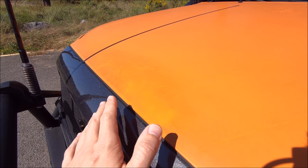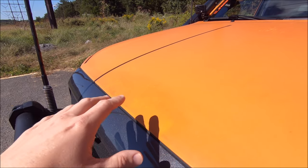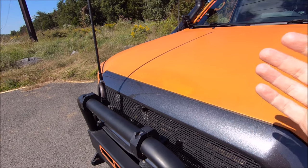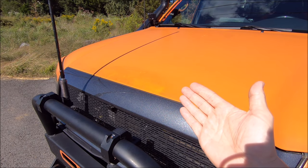I've usually been pretty religious about wiping this down with degreasing wipes, but after three years you're going to get some staining. Of course, with lighter colors this is going to show up more. If you wrap your truck in black, dark gray, or some kind of sand khaki color, that's probably not going to be an issue at all.